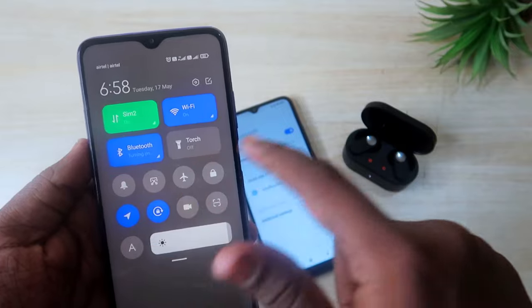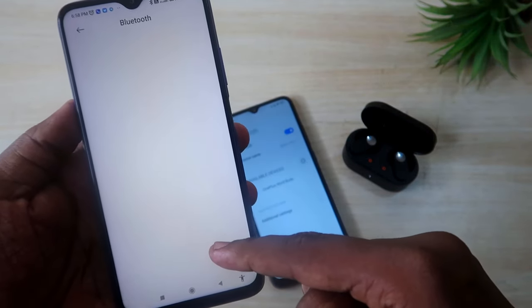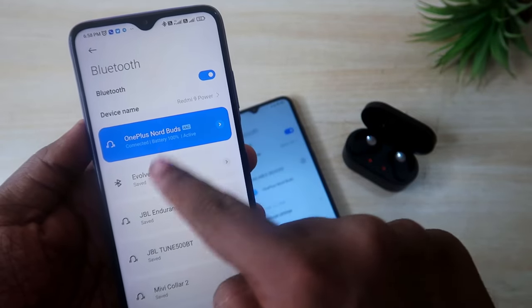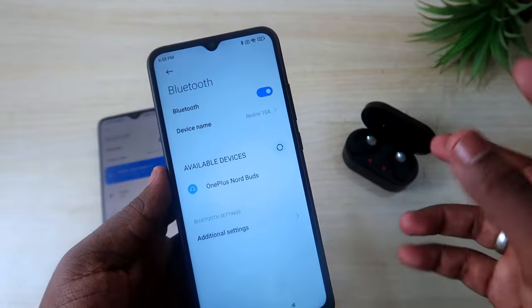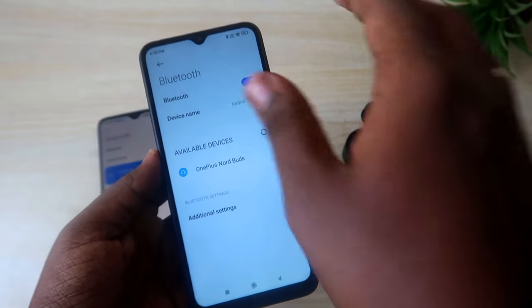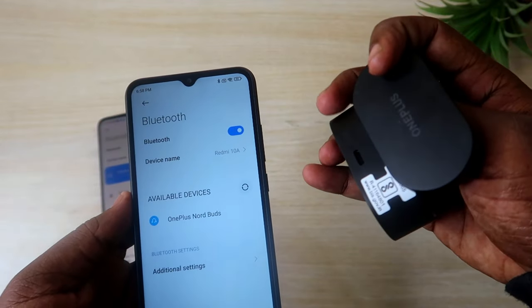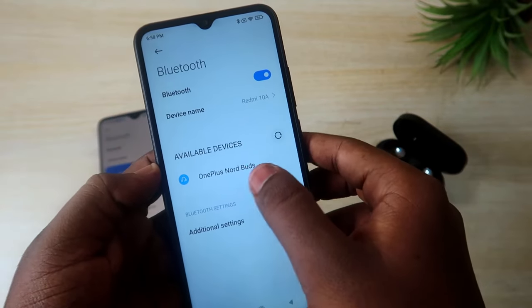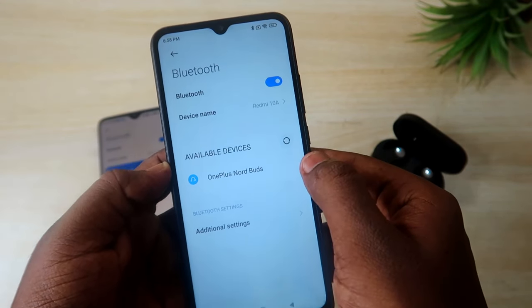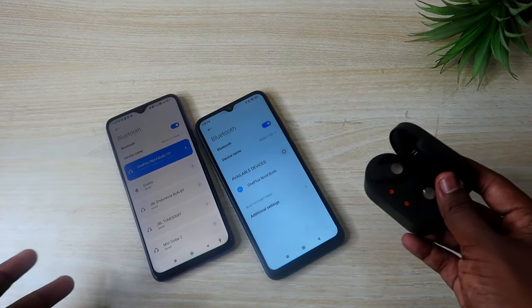Once paired, if you use the earbuds often, they will connect instantly to previously connected devices. Just go to Bluetooth settings and they will easily connect without any issue. For connecting to a new smartphone, you must use that setup key — press and hold it for five seconds to put the OnePlus Nord Buds into pairing mode so they appear in Bluetooth settings.